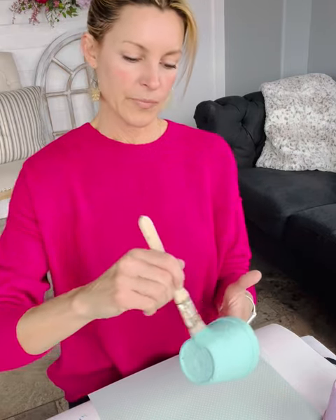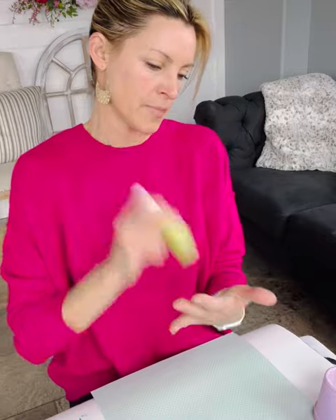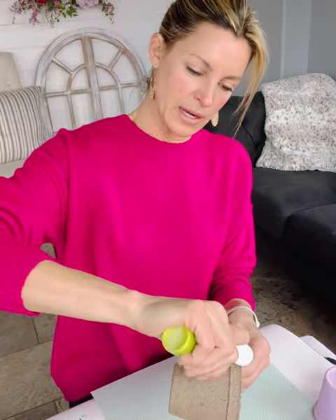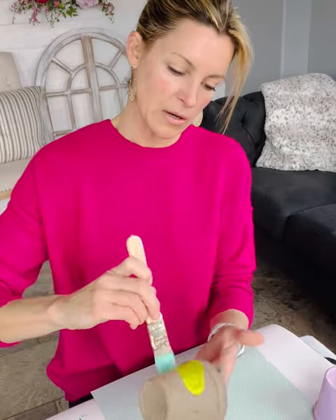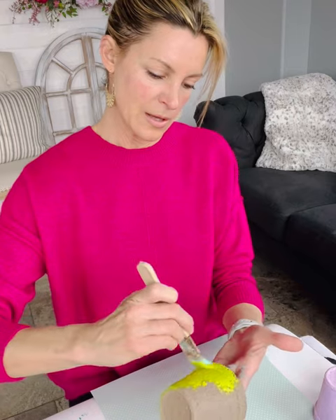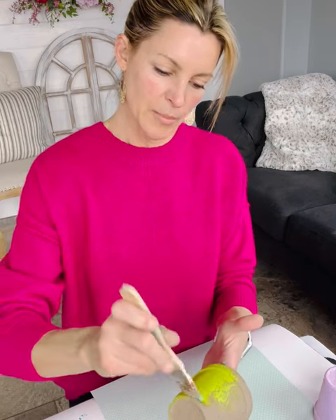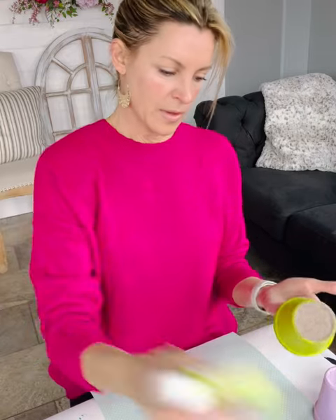Let's just do two for now and I will show you at the end of the video all of them together. Isn't that aqua just screaming spring? It's just so beautiful. While those are drying, let's get another one painted. Maybe we'll do green since my cap's already off it — I'm going to shake this up. This lime green is so cute and I don't think I would love these pots as much if I didn't have the lime green.